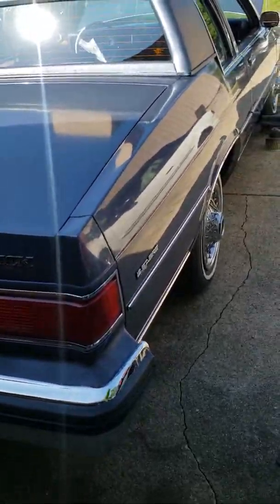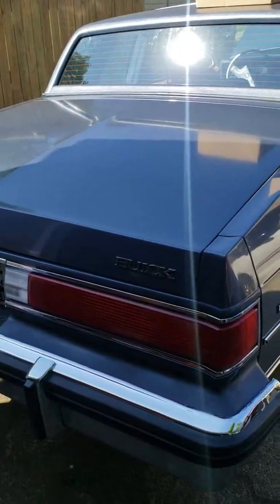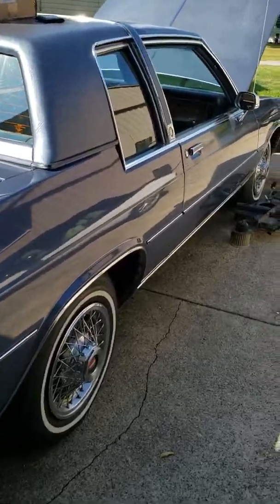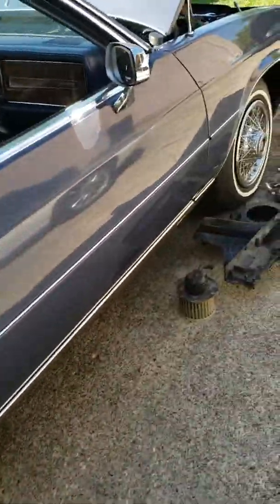Alright YouTube, I think this is part four. I'm doing the heater core in the 84 Buick LeSabre — we're back at it, about two beers in.